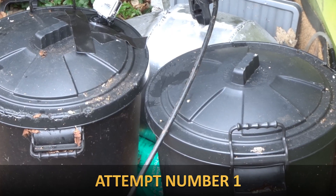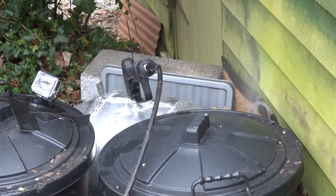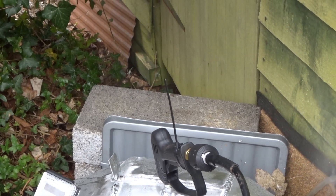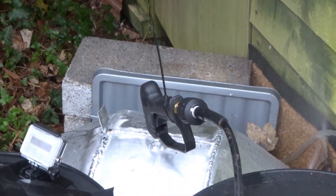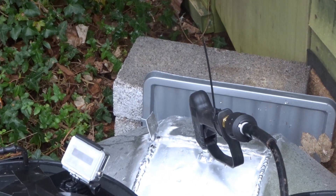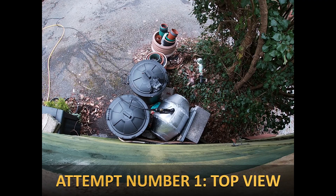First pressurization run: incrementally applying pressure with repeated commands - a bit more, stop, again, keep going - until we've got a big leak. It's just doing a burst.